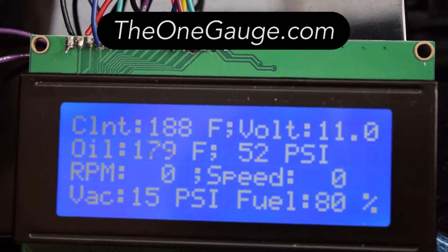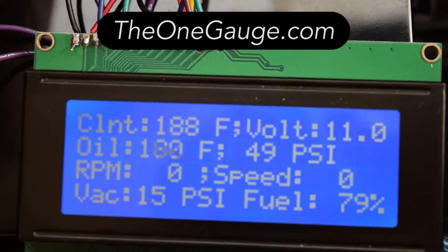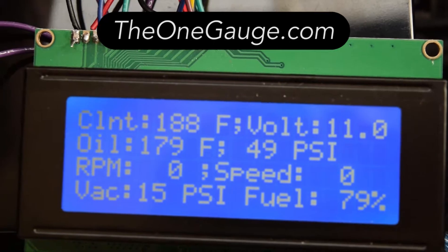Hey guys, just wanted to upload a quick video demo of the project I've been working on. What you're seeing here is a rough prototype of the simplest display option for the One Gauge system.